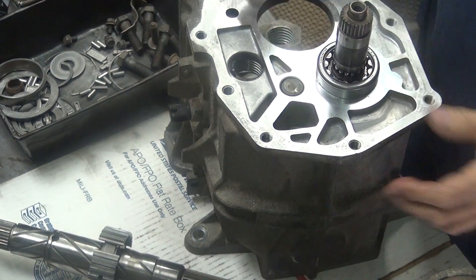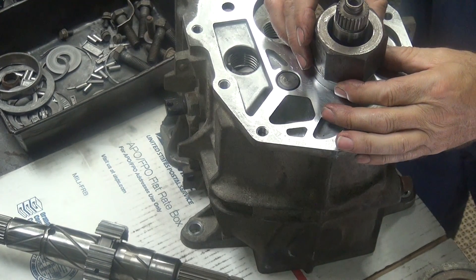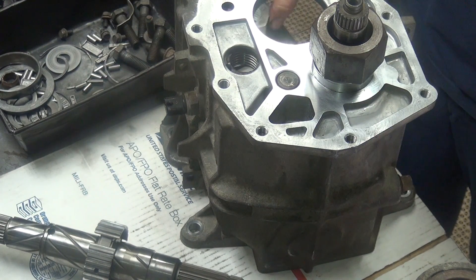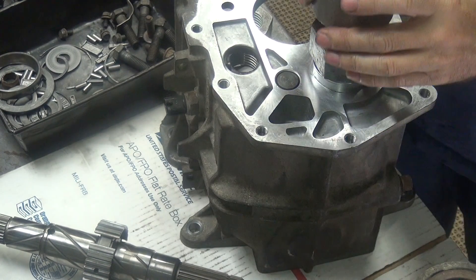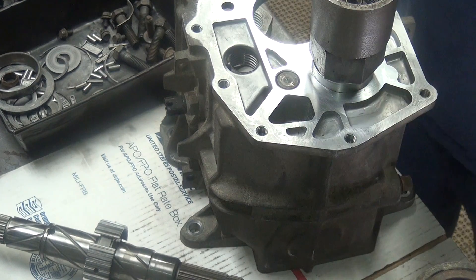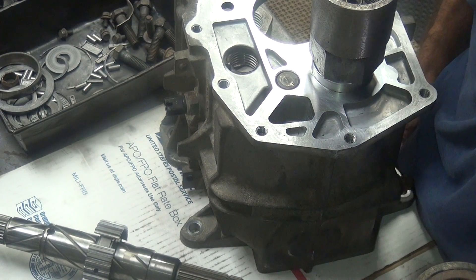Now this bearing right here is where it belongs. Next thing, I take a nut and put it up on there, and I've got a sleeve here that I just beat on with the hammer. I put that on top of the nut and then I can beat on that with a hammer. We'll pull back a little bit now.